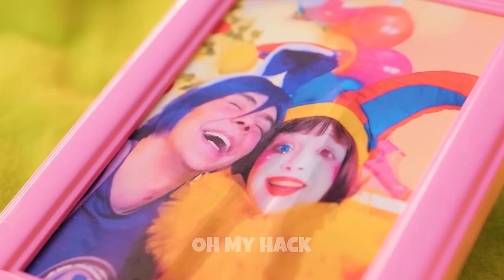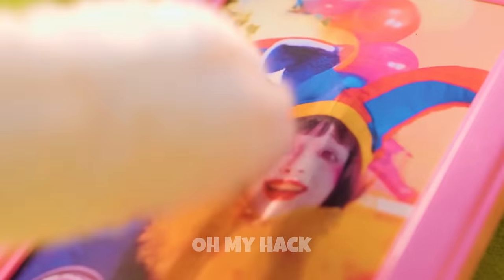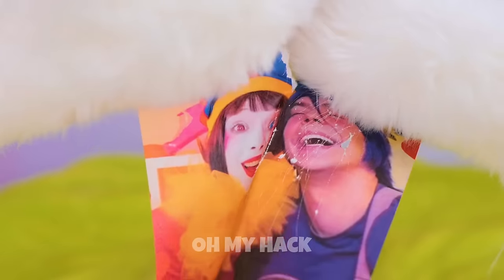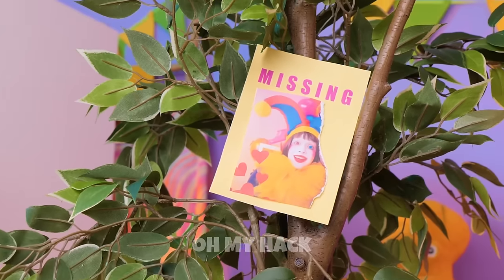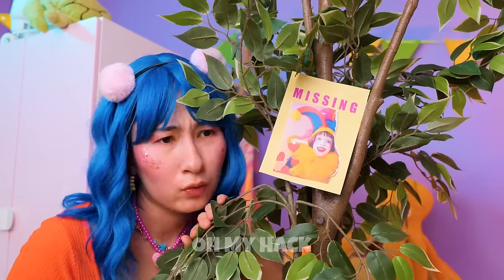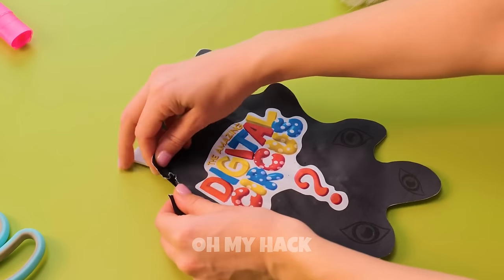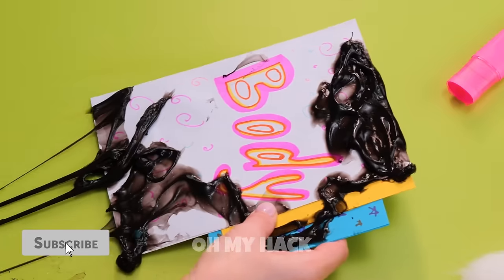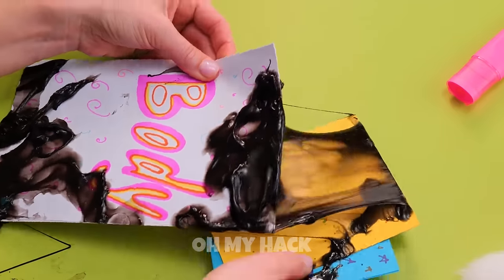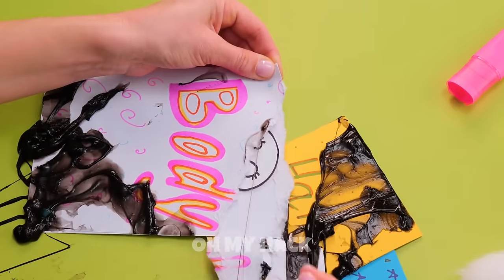Kitty misses Pomni and doesn't know where to find her. Let's whip up a missing poster. Someone wants to help — and without a reward even! We can whip up a whole new Pomni, let's start.